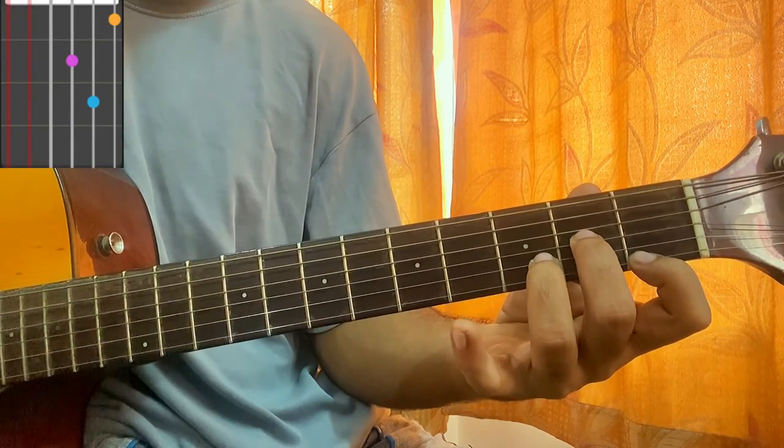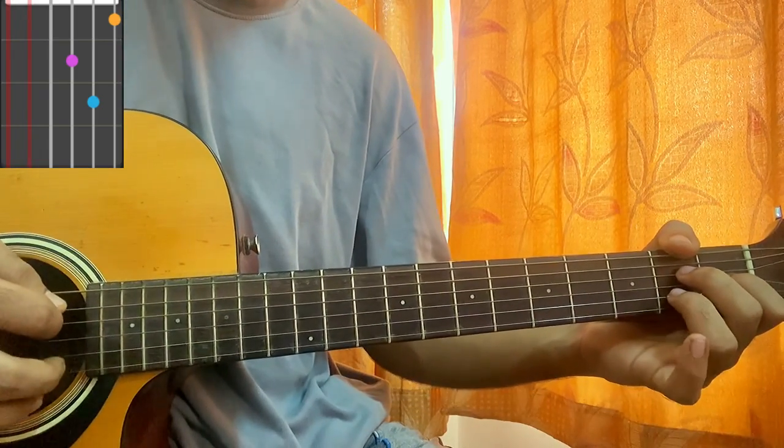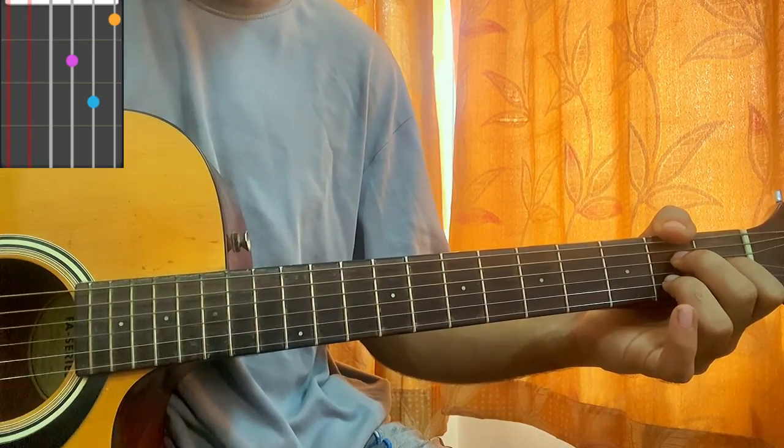Now hold the D major chord shape — middle finger on the G string, index finger on the bottom string first fret. That's D minor. The intro is just one down on A major 7 and one down on D minor.